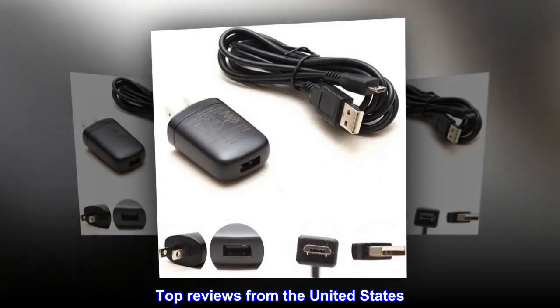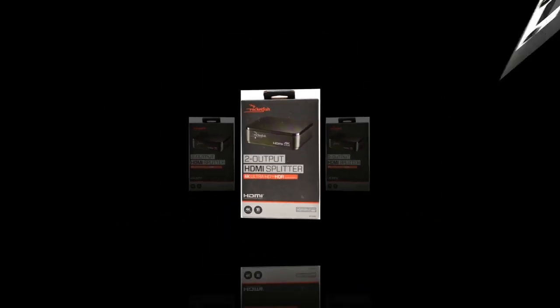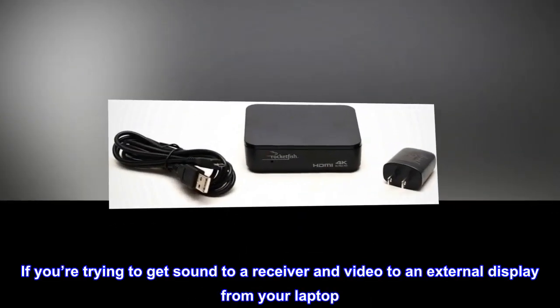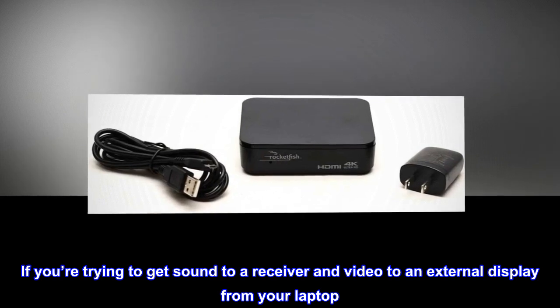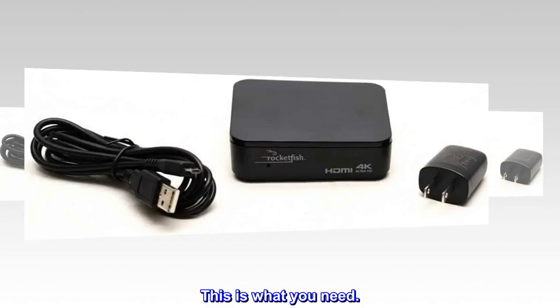Top reviews from the United States. Perfect for what I needed. If you're trying to get sound to a receiver and video to an external display from your laptop, this is what you need.